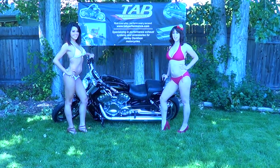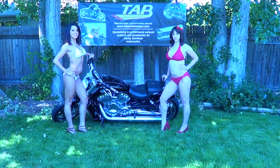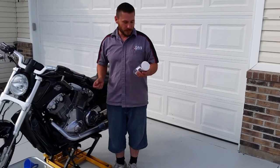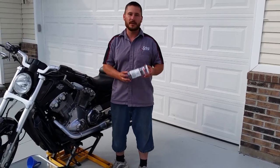Hi, I'm Kristen and I'm Christy. Thank you for choosing TAB Performance. Lane here again with another product that TAB Performance carries.